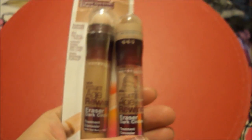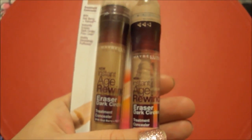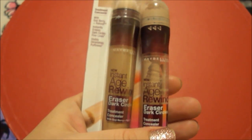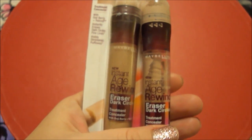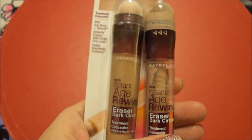I hope that you guys have tried this because I think it's just great. I love it. And I've been wanting to get this review up. I also have the foundation. I like the foundation but I'm not near as crazy about it as I am this treatment concealer. I think it's really, really good.